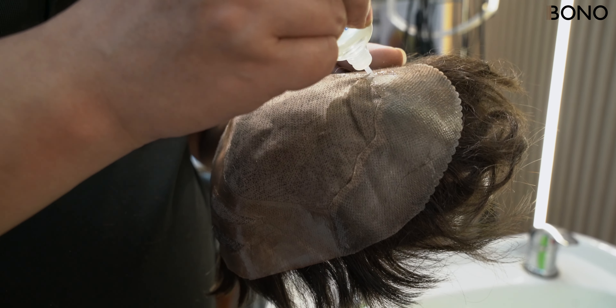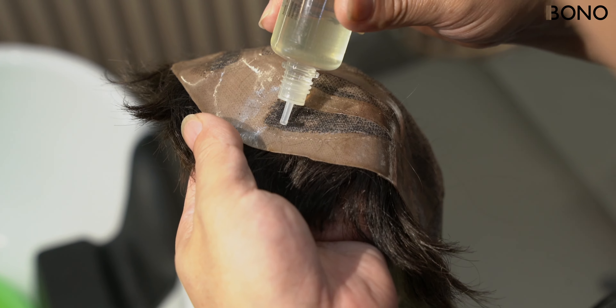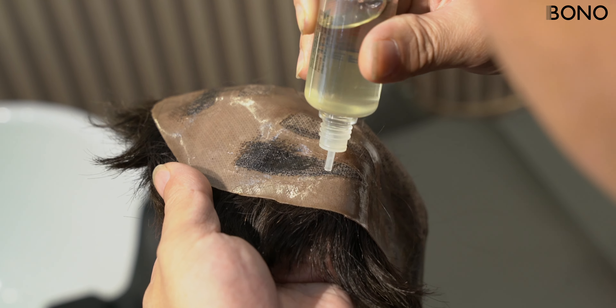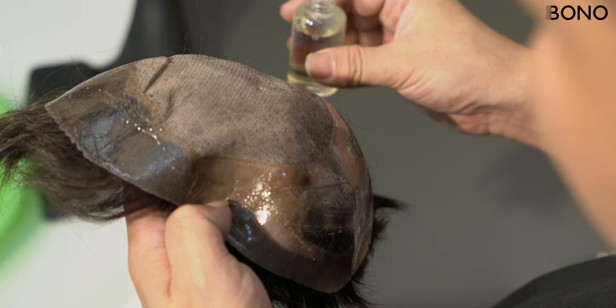Start by applying adhesive remover generously to the mono base, focusing on areas where glue or tape is present, especially around the hair roots. Let it sit for 5 to 10 minutes to allow the remover to work.